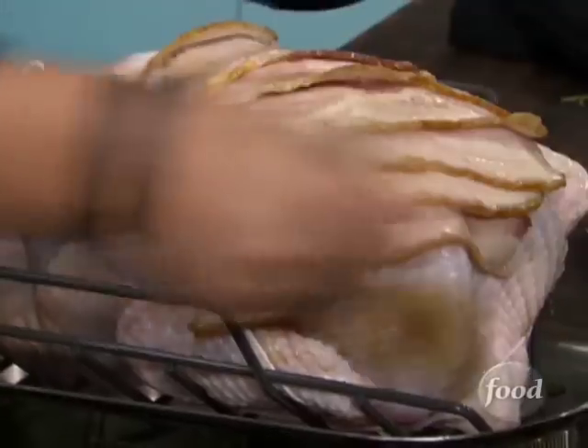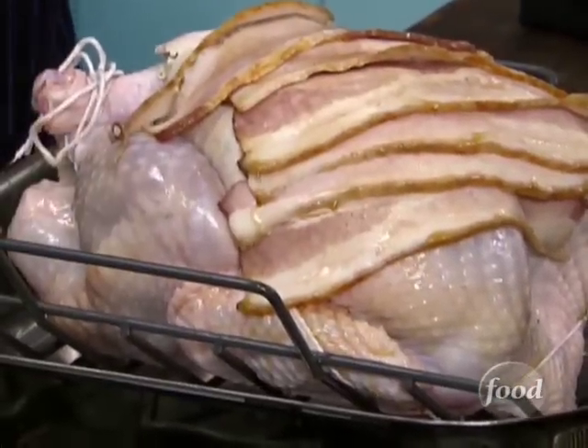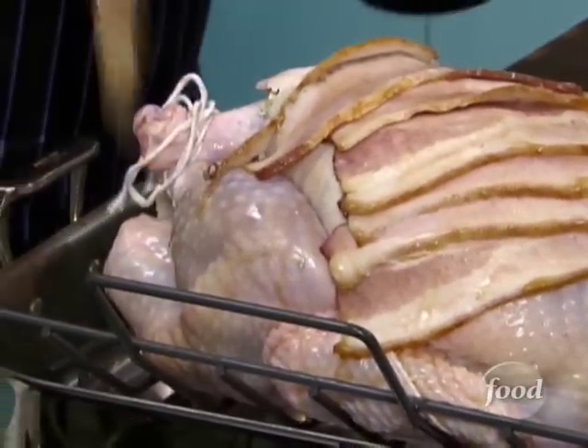Then we're going to go back to our beautiful basting liquid — maple syrup diluted with just a little bit of water. We're going to smear the beautiful maple syrup all over the top of the bacon. Think about how delicious bacon tastes in the morning with pancakes and maple syrup — throw a little savory stuff on top with some sage, black pepper, and turkey, and you've got a great flavor combination. We're going to paint the bird with all this beautiful maple syrup so it gets some great color on the outside.